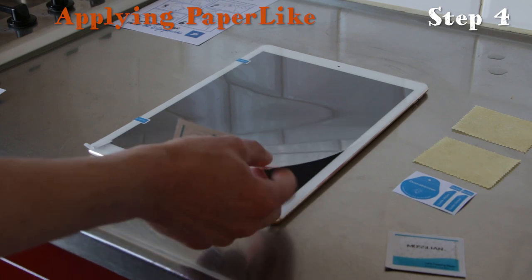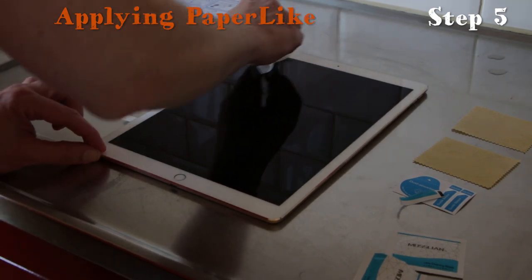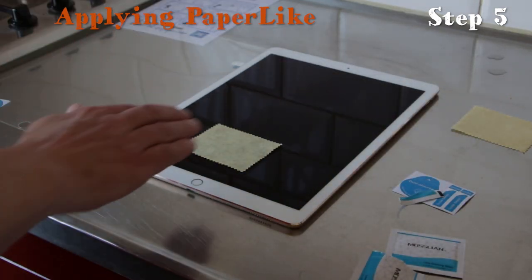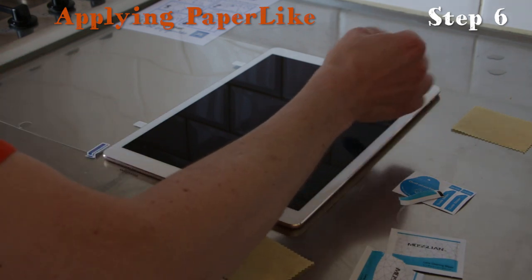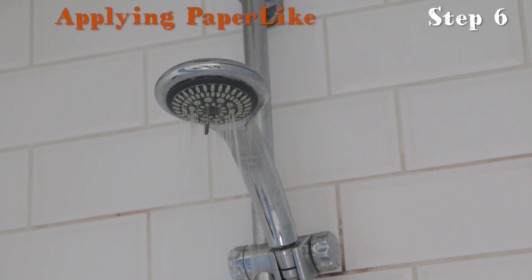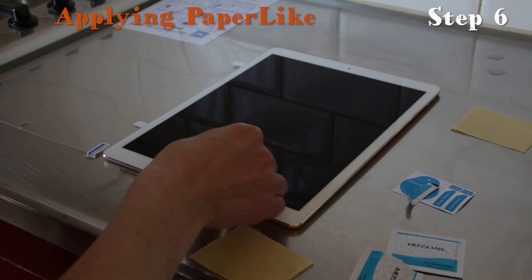Step four: flip the Paperlike to the left. Step five: get the wet wipes and clean the surface of your iPad screen, paying special attention to the camera and home button. Then use the dry wipe to make your screen dry. Step six: use the dust remover sticker to remove all dust specks. If you have a dusty room, apply the Paperlike in your bathroom while running the shower with the door closed so steam fills the room. Another option is the kitchen — cook some water and let the steam fill the space — then use the remover sticker to get rid of all dust specks.